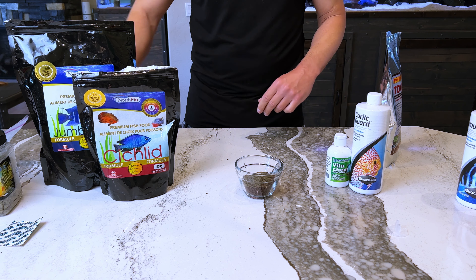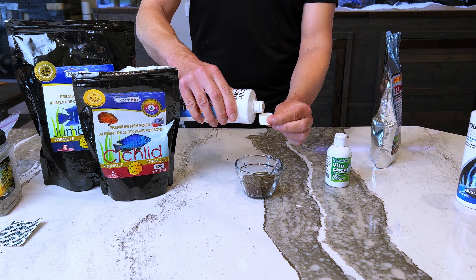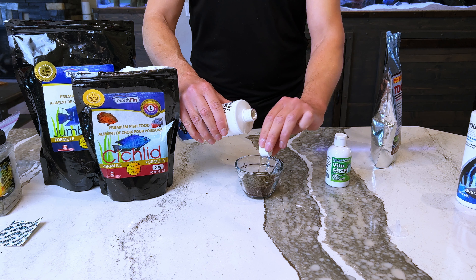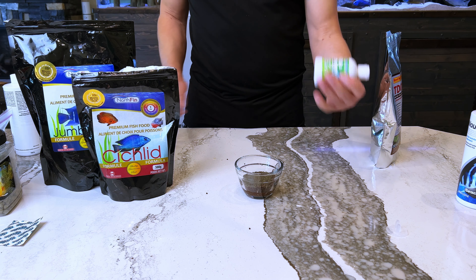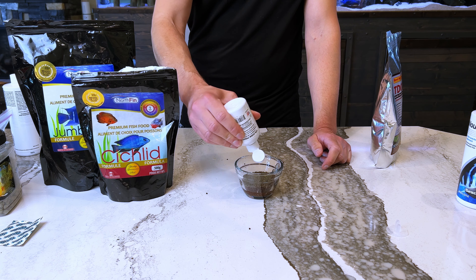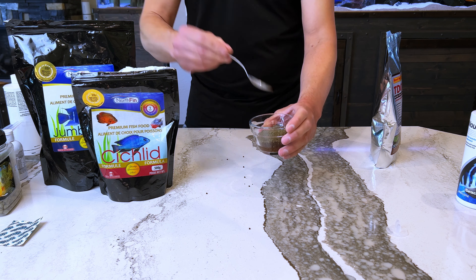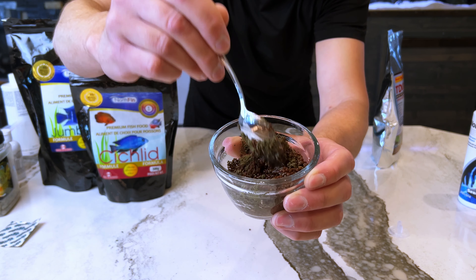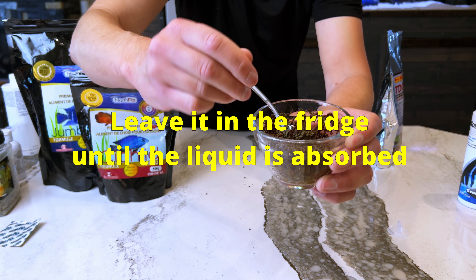I put a couple of capfuls of Garlic Guard in there — actually, maybe three. There's no real science to this that I have nailed down, but I want it to taste good and give them that extra boost to their immune system. For the VitaChem, I don't really count the drops either. For a scoop of food I'm thinking maybe 10 drops or so, but I just kind of squirt it in since I'm putting a lot of food in here. It gives them the extra vitamins they need. Then I take a spoon and mix it all up — it should be nice and wet, just pretty damp — and I let it sit for a bit to let that absorb.